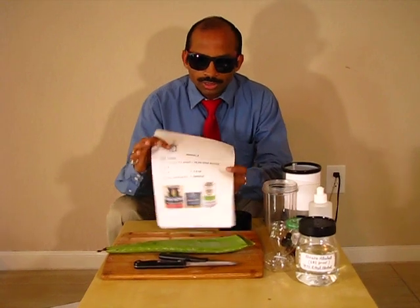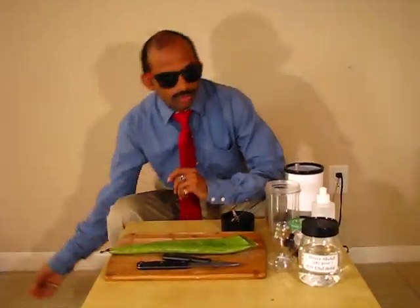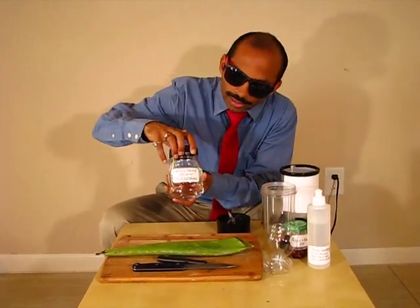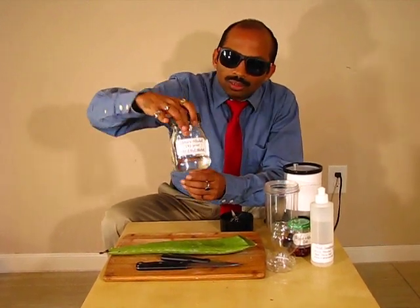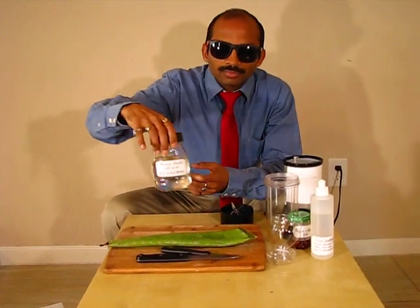And fragrance of choice or essential oil. I'm going to make my homemade hand sanitizer with grain alcohol. I have here this bottle of grain alcohol and this is 151 proof, which is 75.5 percent alcohol.